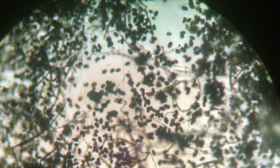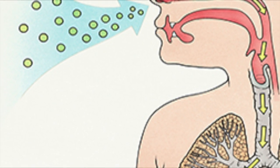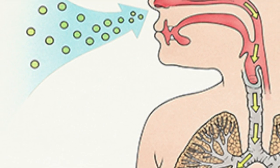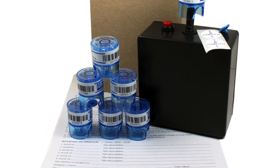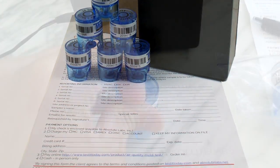Are you concerned about potentially harmful mold in your air? Do you want to know if toxic mold spores or elevated levels of mold are in the air you're breathing? Then look no further. Absolute Labs' air quality test kit is quick, accurate, and affordable.